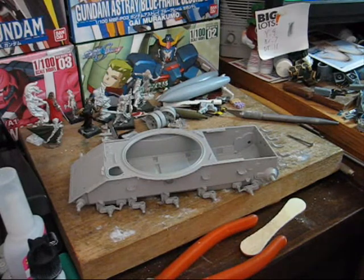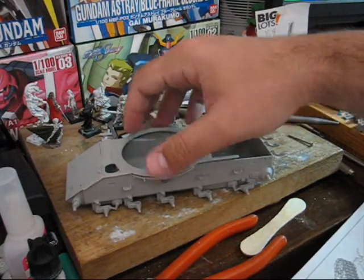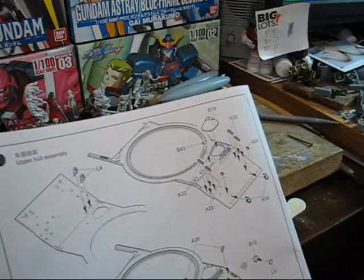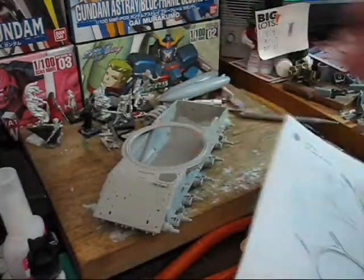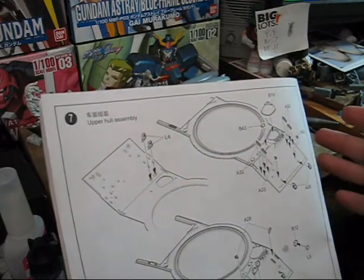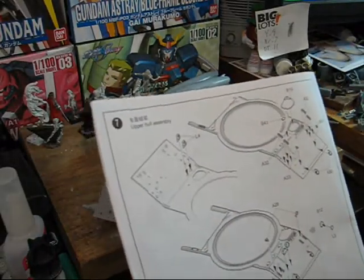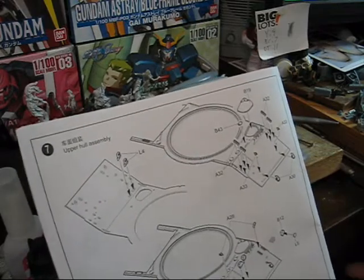The next step in the construction process is where we're going to have to start making a couple of decisions on how we want to do our tank. The first of which is one of the hatches. This is one of the ways you really need to customize and figure out what you're going to do. For this build I'm going to have the hatch closed, but honestly you can pose it open. On some kits that come with polycaps you'll get the option of having it open or closed at will. That's one thing you need to keep in mind — how do you want to display it at the end.